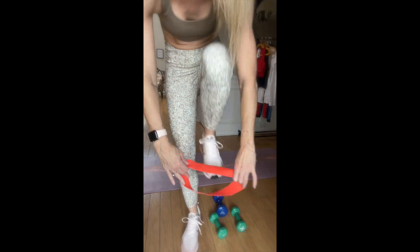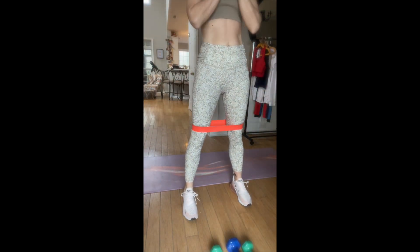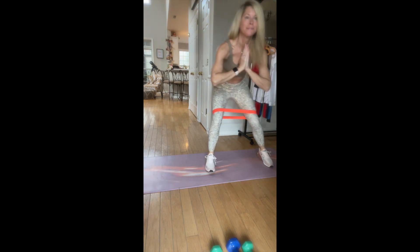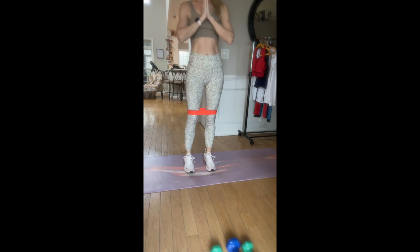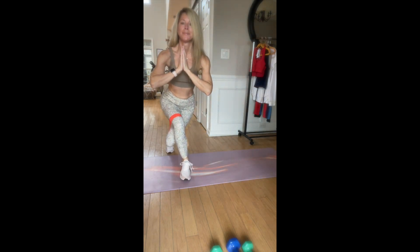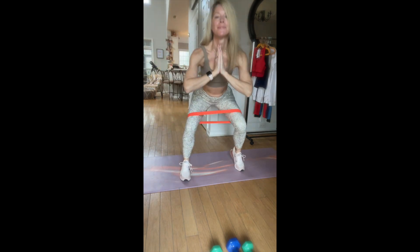I love bands. The cool thing about them is they come in different strengths — heavy duty or lightweight. You just put it on your knees, above your knees. You can grab some weights or not, and do things like squats up and down. Then you can squat down and move to the left and right. You can also do a leg lift to the side on either side, or to the back, and then squat, curtsy, back and side.